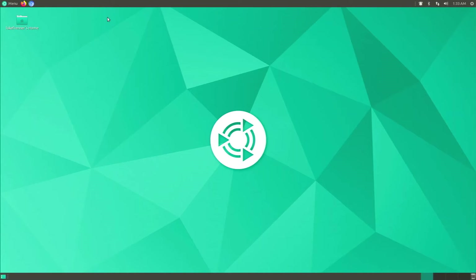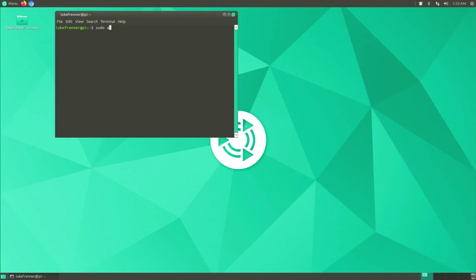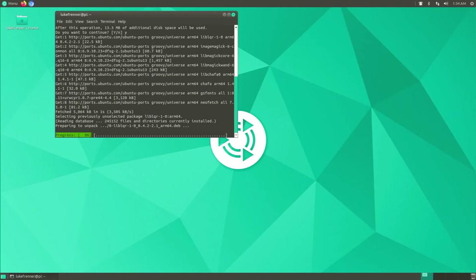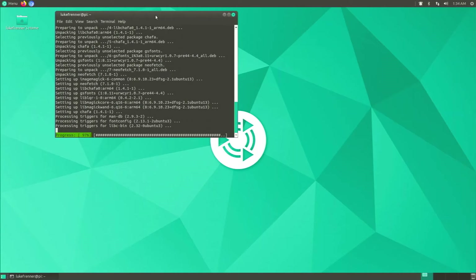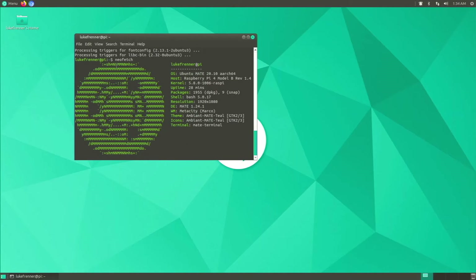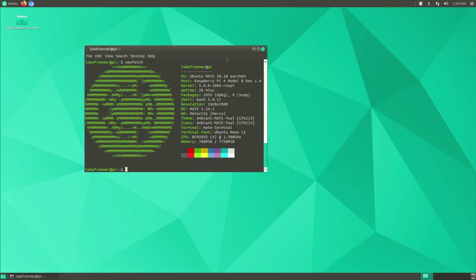The second thing I'd do is open up the MATE Terminal and install Neofetch, because Neofetch shows all your system information and is a very useful tool. Run 'sudo apt install neofetch', hit Enter, type your password, and hit Y when prompted. Once installed, just type 'neofetch' and you'll see your system information — it lets you easily check how long the system's been running, the version, and other basic info.